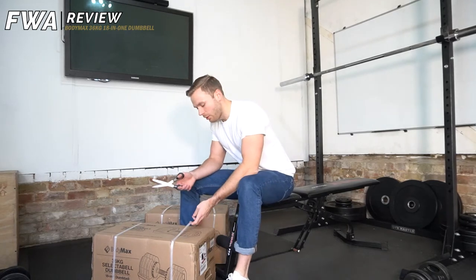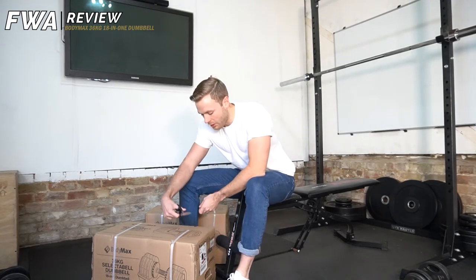And as if by magic, they're in the gym. So obviously just going to open these bad boys up.